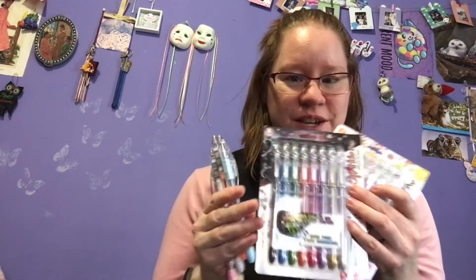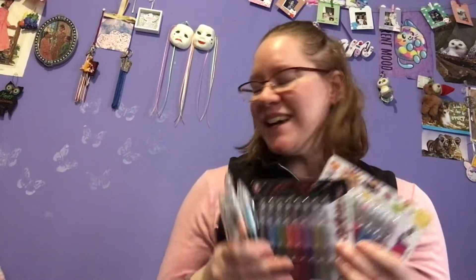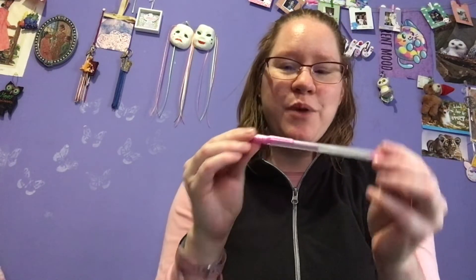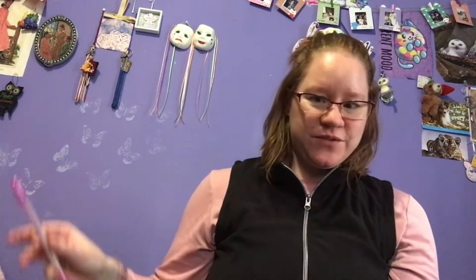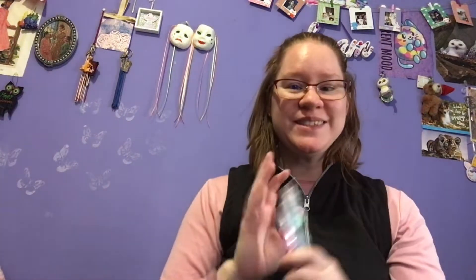Because these used to be my favorite gel pens when I was a teen, before the whole jelly roll became trendy and popular. And now I have different brands — I have the jelly roll, I have some Uniballs, some Sarasas. But this one I want to try out the Pentel gel pens. So let's get started.